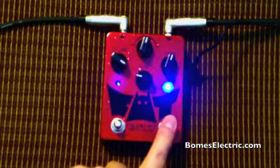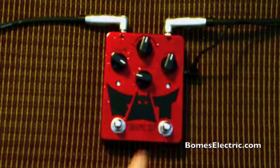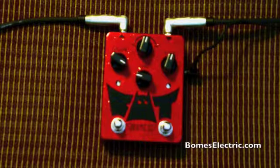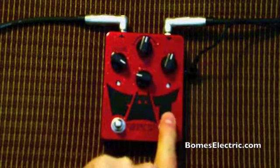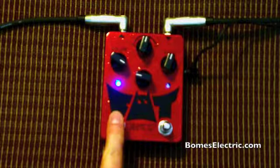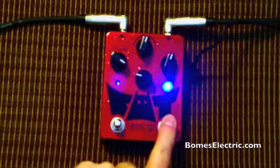Like if you have a delay at the end of your pedal chain and stuff like that, then you hear this click that fades off. So that can be annoying. Yeah, so now it's on — the clicking noise is there when I switch the pedal on and off.